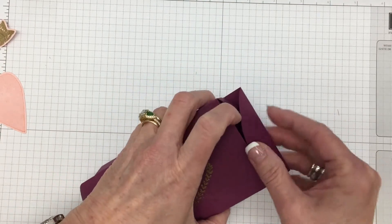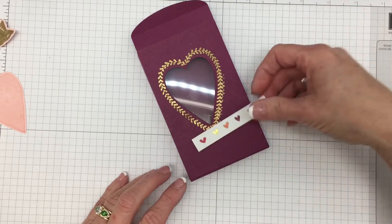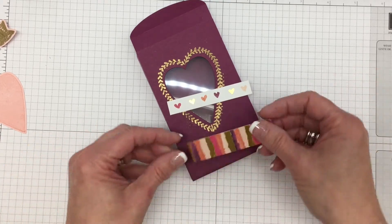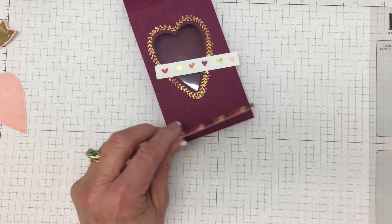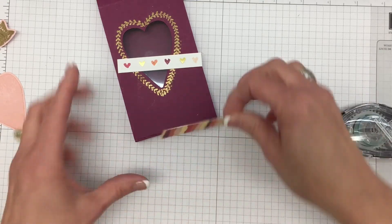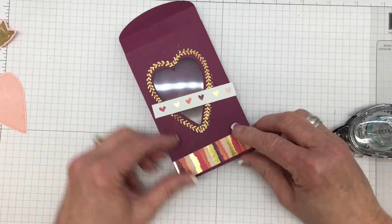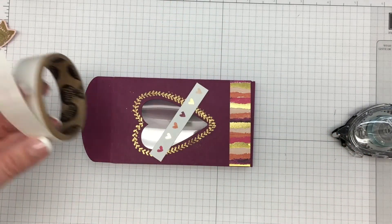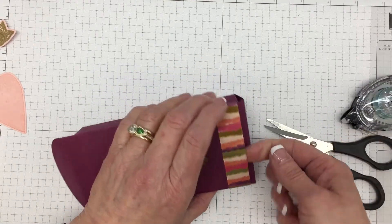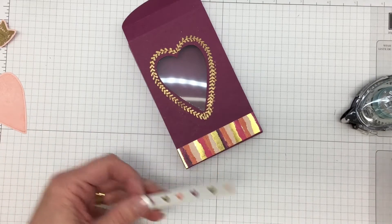Now we have both sides of the box done. This is the bottom, so I'm just going to tuck this tab in for the very bottom. If this flap wants to poke out, all you have to do is take one little glue dot — because this is the bottom of the box anyway — and just tuck that glue dot in there and close it. That little flap will stay right in for you, and it is the bottom so it doesn't need to be reopened.